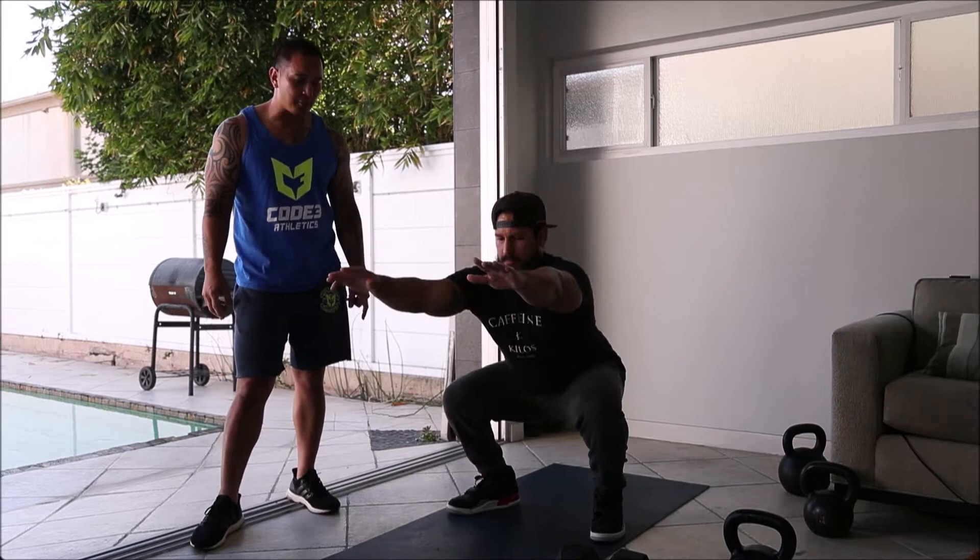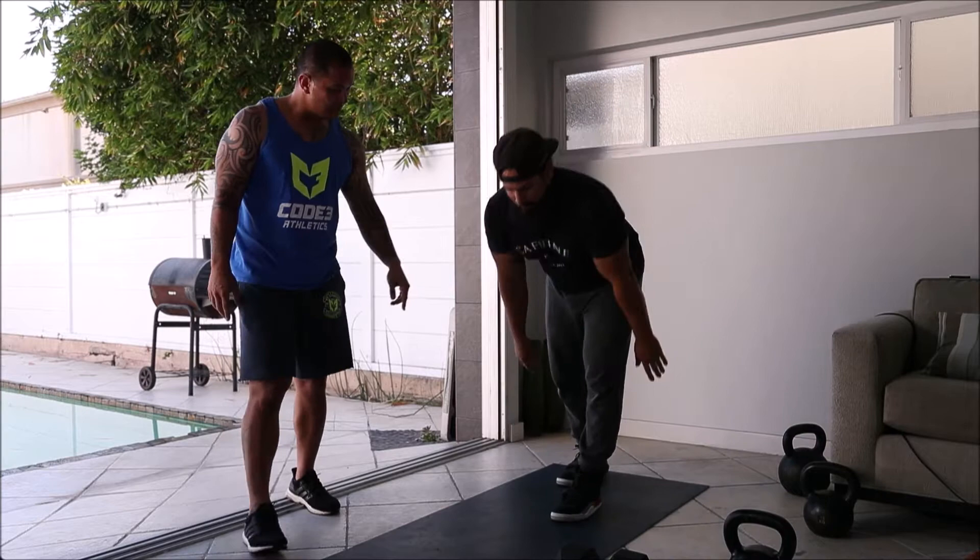The first one is a jumping squat. This one is a traditional air squat, just at the top we're going to leave the ground a little bit and get air under those feet.